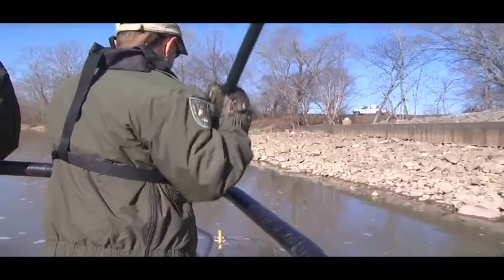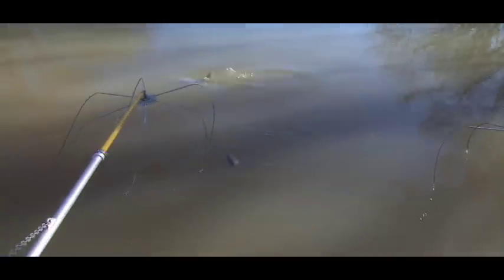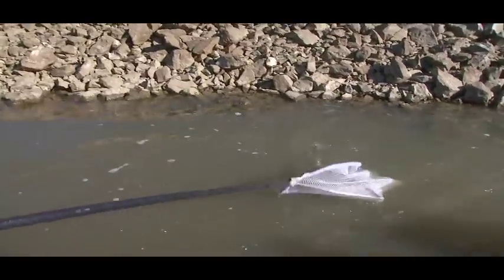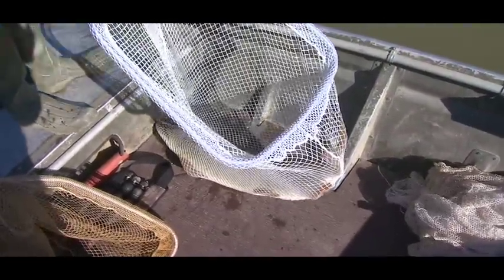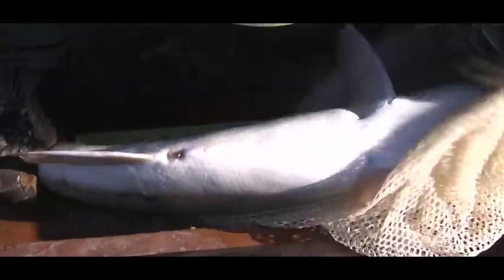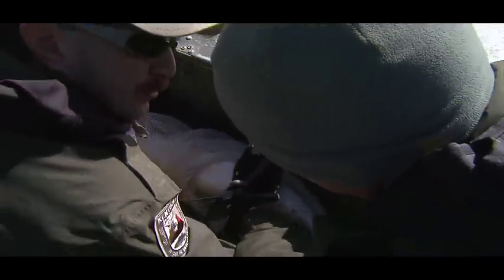The process of stocking these fish begins with electroshocking. We're going to put the fish in a bag, get a length on it — 43 inches — and check if it's a male or a female. Female. We're going to fin-clip it so we'll know it came from the river when we go to spawning.